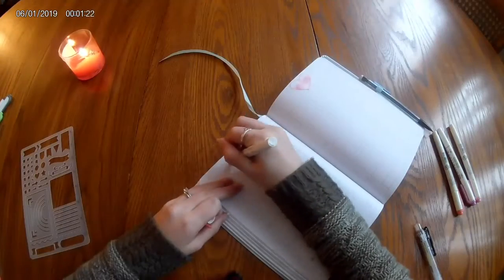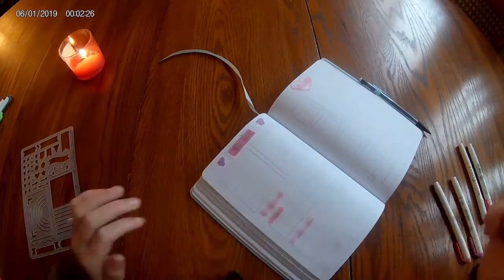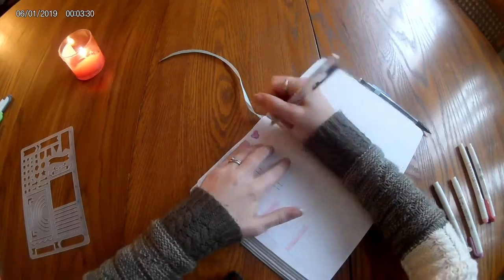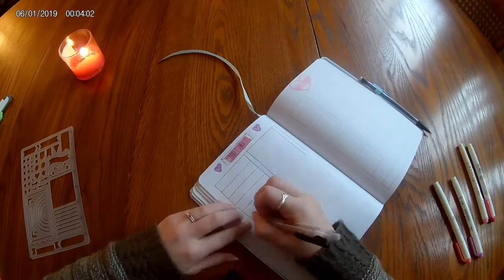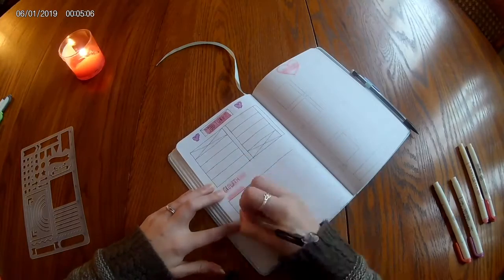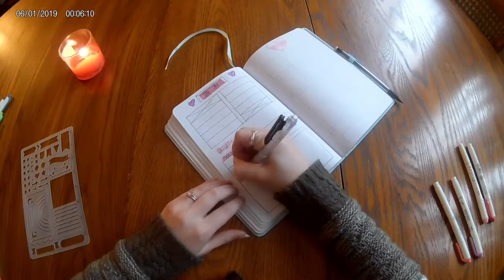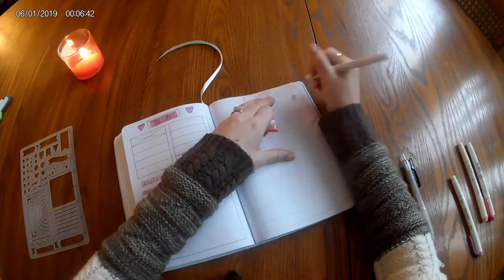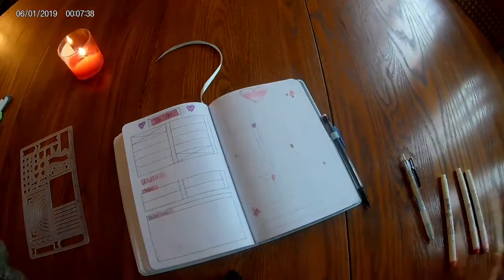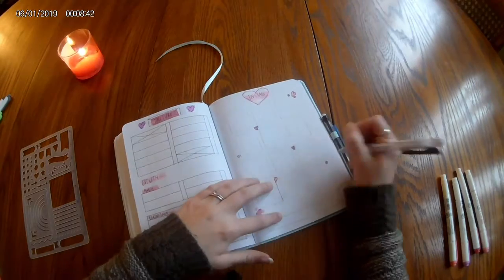Moving on are my social media spreads: YouTube planning and Instagram planning. YouTube is only slightly different — it gives me spaces for all videos this month, better lined up for which day in the week they happen. I post on Wednesdays and Sundays, so definitely subscribe and hit the bell. Instead of two months of video planning, I'm doing only the first two weeks of the next month, so I know what I'm doing in that transition period without being pressured to plan two months at once.